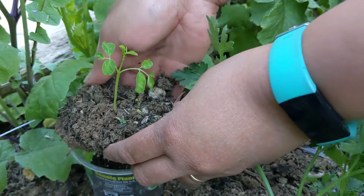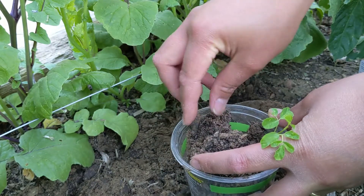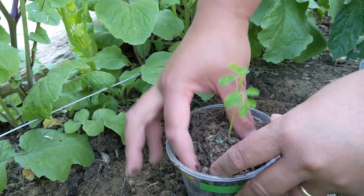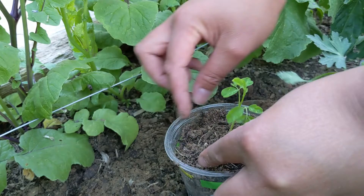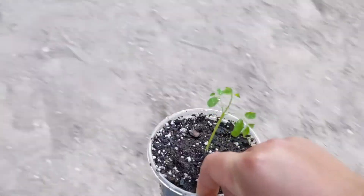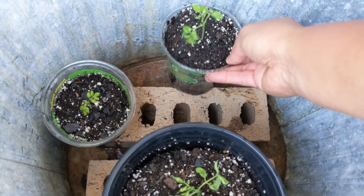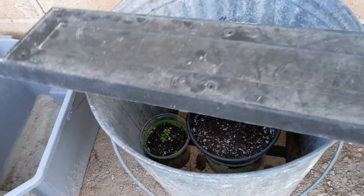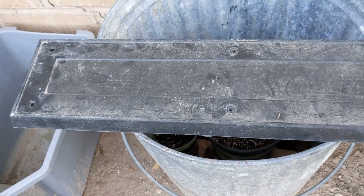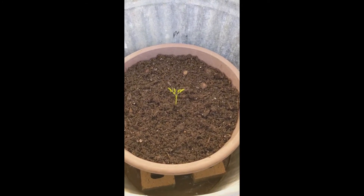We're going to place it right here and keep it like that. I've already transplanted a few of the Moringa seedlings but there are a few more I haven't done yet. Here's my Moringa plant one day after transplanting.